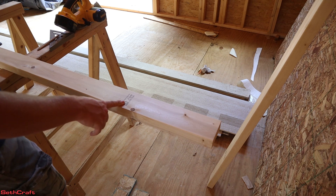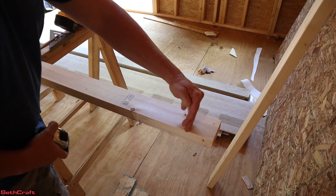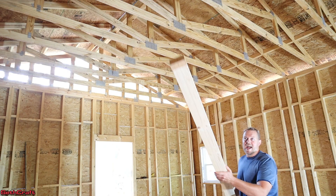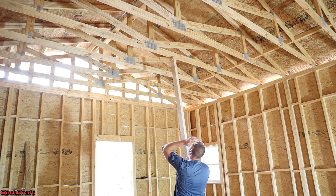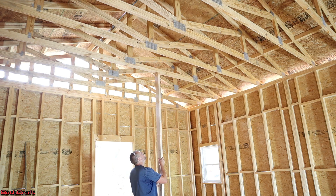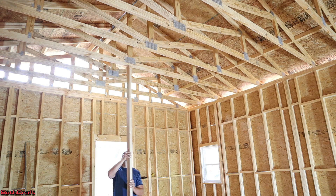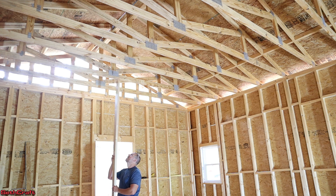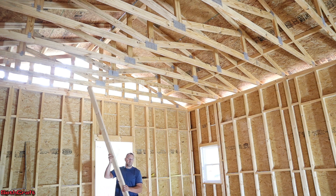I've got a 10-foot two by four to use as my stud. If I want this to be a quarter inch from 10 foot, I've got to subtract the three inches for the two top plates and then a quarter inch, and that puts us at 116 and three quarter inches. I added a scrap board to the end of this to make sure that I can swing this into position and it won't hit a rafter or a truss anywhere. That one sneaks by — honestly it's that quarter inch I cut off. So it looks like that quarter inch off of this two by four was the answer to this height here.